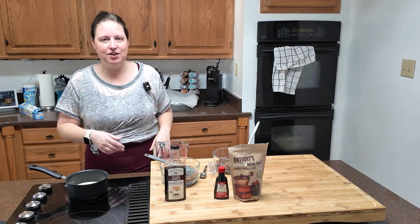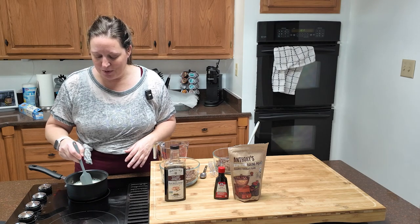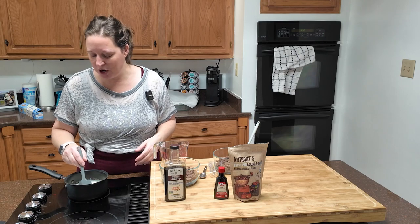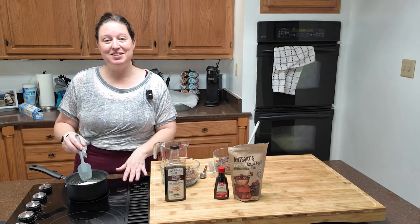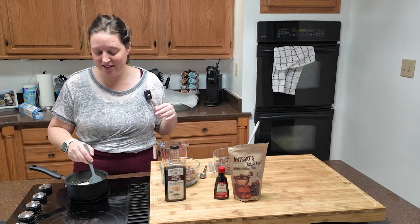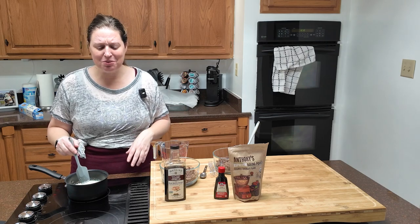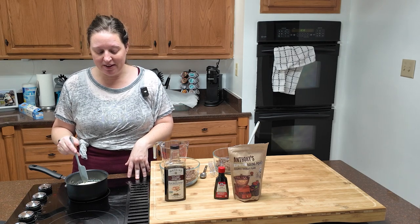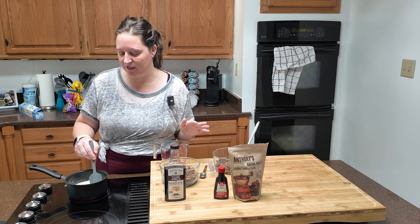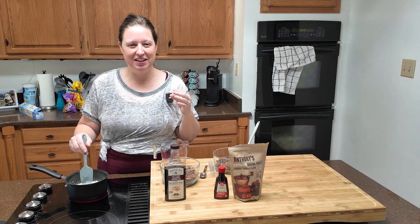I'm still waiting for my heavy cream to heat up to a simmer. I don't love this stovetop. When we were shopping for houses I was very impressed with this kitchen, though a KitchenAid cooktop in the island sounded great. It turns out I miss having an island without a sink or stove on it. If I could ever redo this kitchen, this cooktop would not be here. It's also temperamental — I have to fight with it constantly.